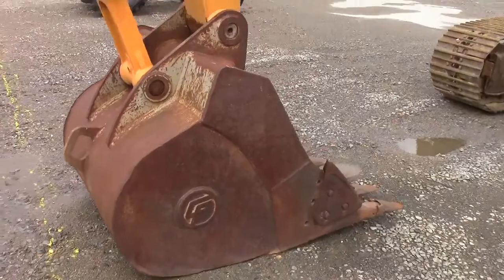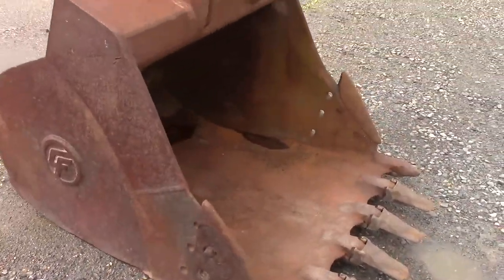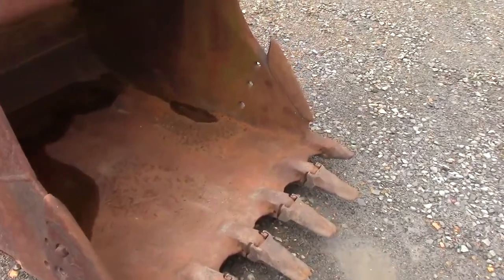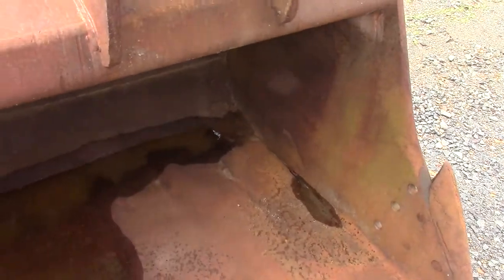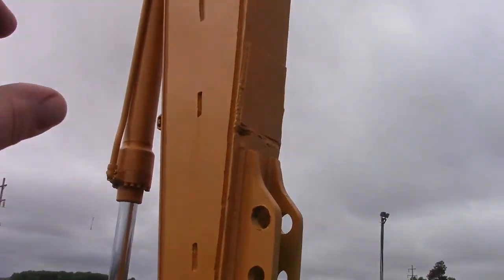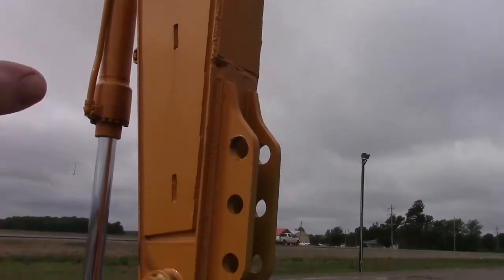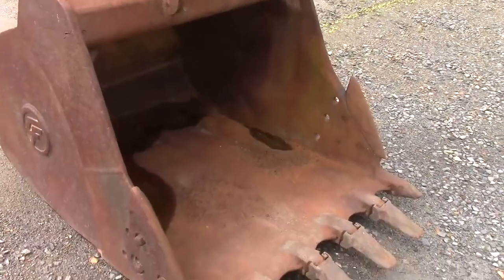We've got a good big tooth bucket here on the front. It's got a hole in the back of it, but it's still fine. It's got a thumb bracket. The stick has been plated — I'm guessing because they had a thumb on there. We do not have the thumb for it, but you can order those online.